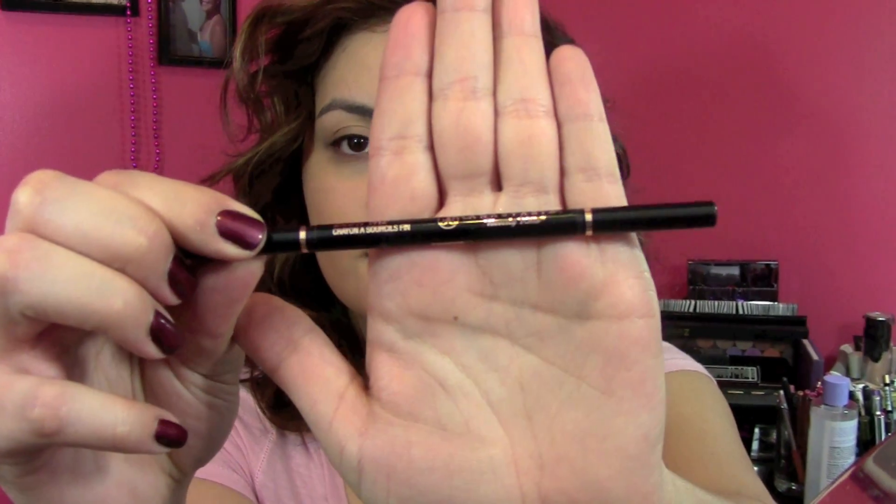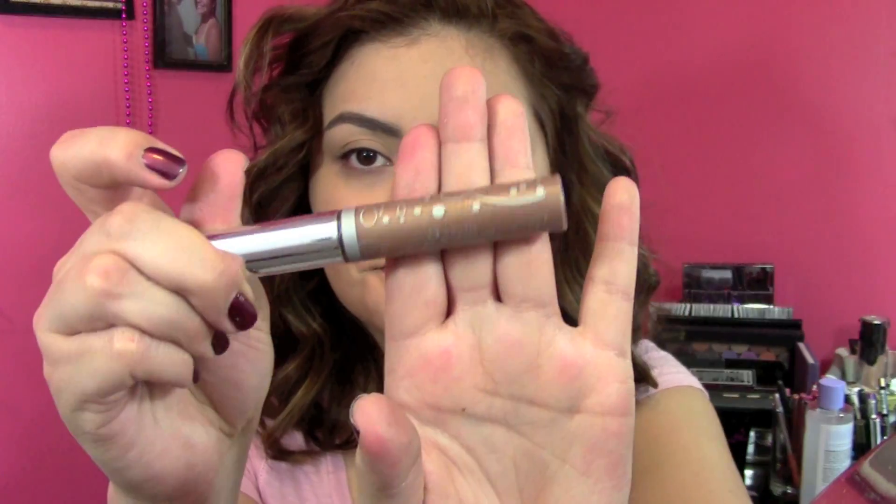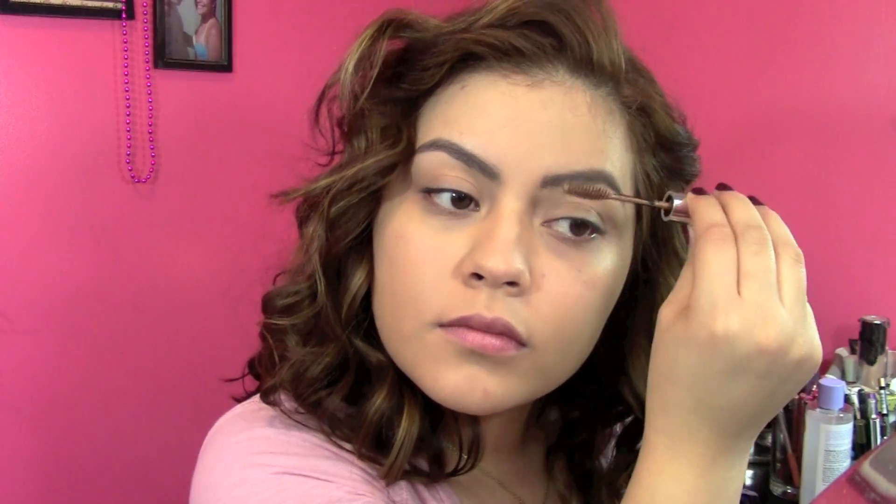Next I'm just going to fill in my eyebrows. I'm using Anastasia Brow Wiz in Brunette. Since I dyed my hair lighter recently, I am going to go over it with this brow gel by Anastasia as well in Brunette. It just lightens them a tad so that it matches my hair better, and of course it also keeps my eyebrows in place.